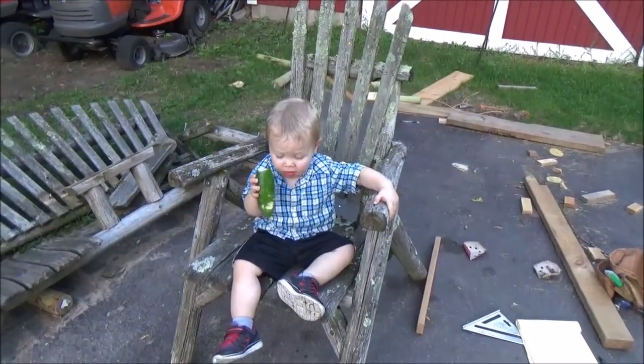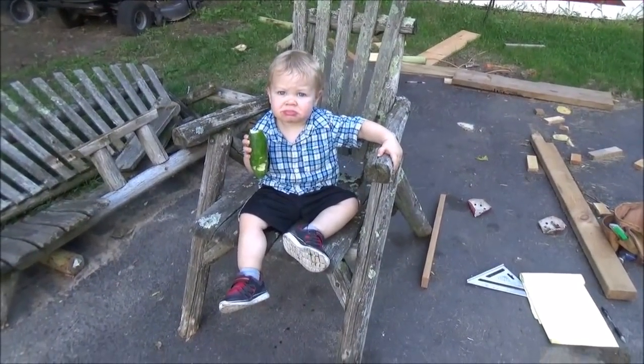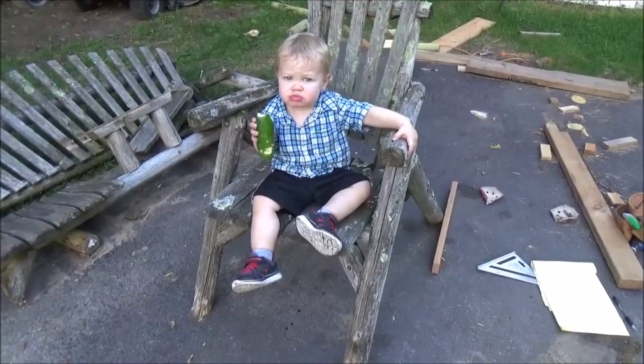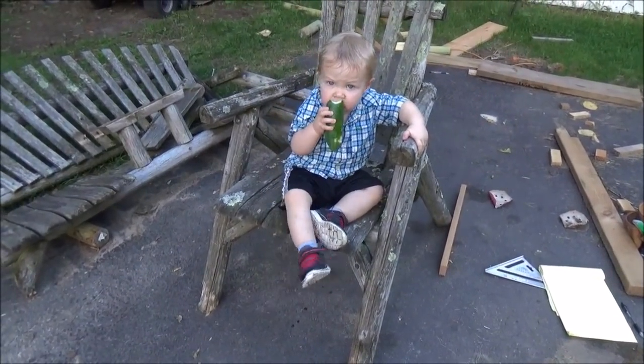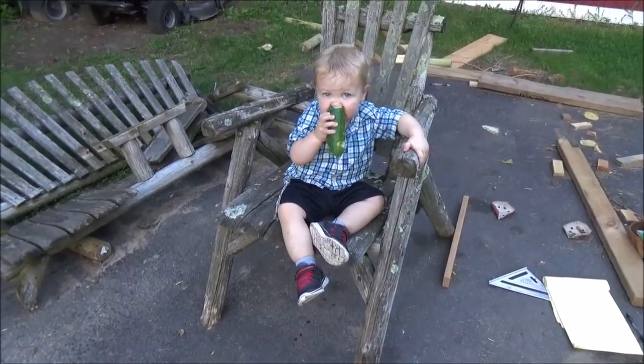Hello everyone and welcome back. I decided it's time. I had just brought this chair back last time I was up to the tent. I thought I had to work tomorrow, which is Saturday, but it turns out I don't have to, so I'm just measuring up parts right now.